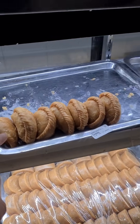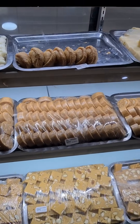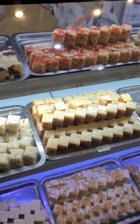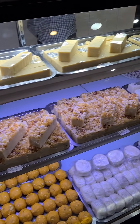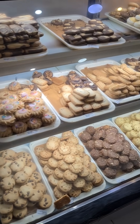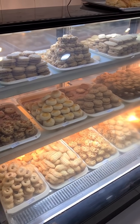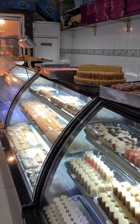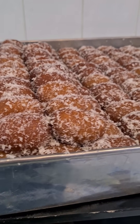Oh, my favorite — the name's escaping me right now. Burfi. Milk cake. And they love biscuits here — there's a lot of biscuits here in Pakistan, a lot of baked goods. Let's go and see the dining hall now. Oh yum — coconut burfi. No wait, coconut gulab jamun, sorry.